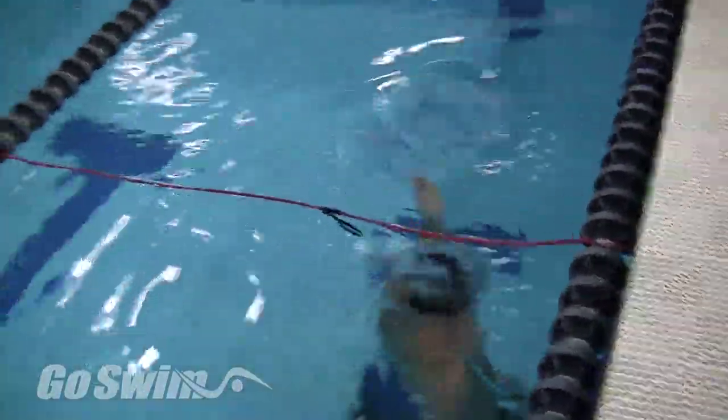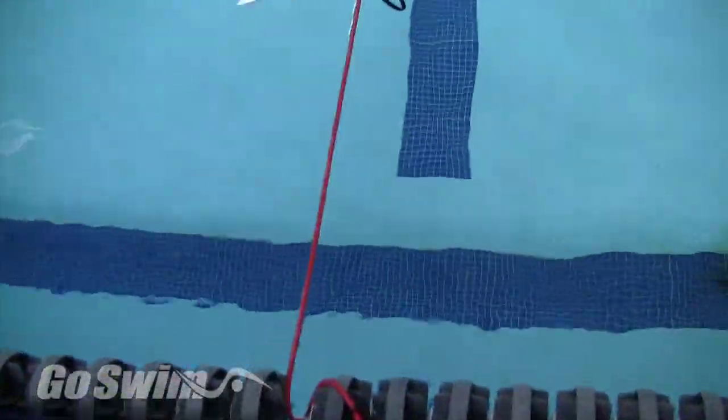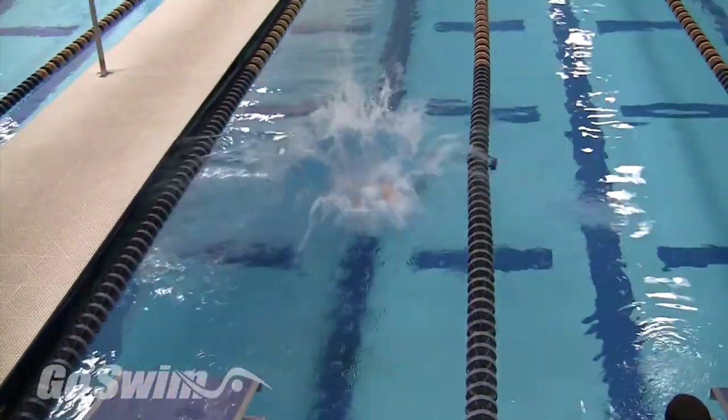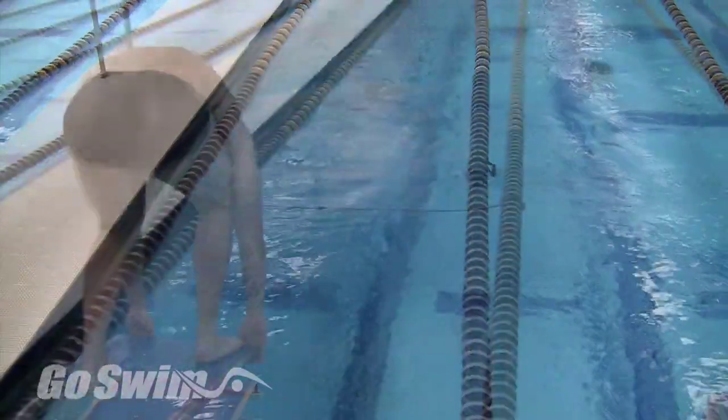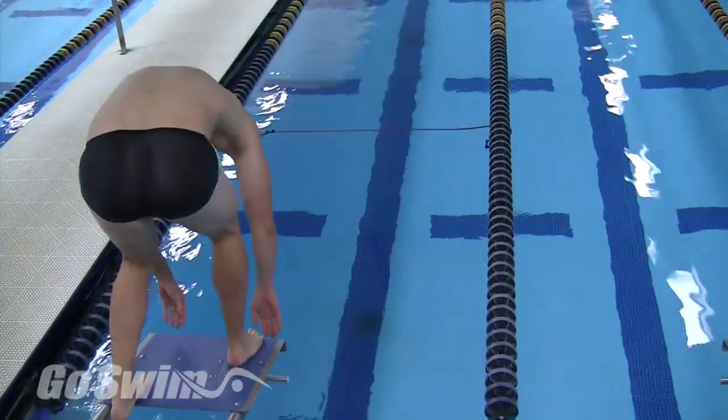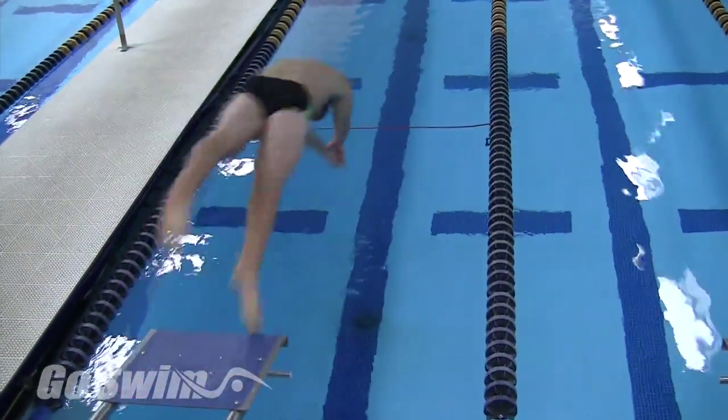While there are other products you can use to mark a spot in the water, if you ultimately end up hitting the cord, it will stretch and won't hurt. Your goal now is not to dive over the cord, but to spear your body directly into the water and land prior to the cord.